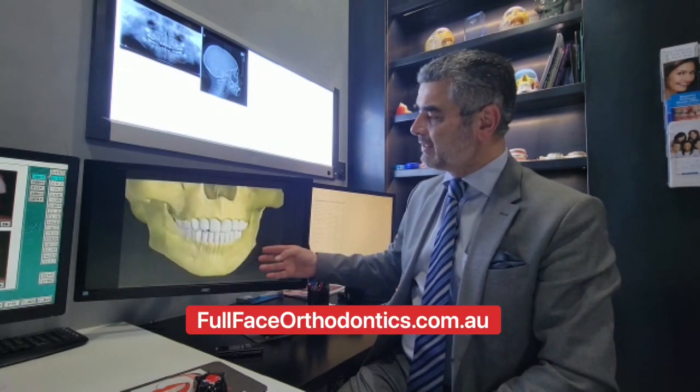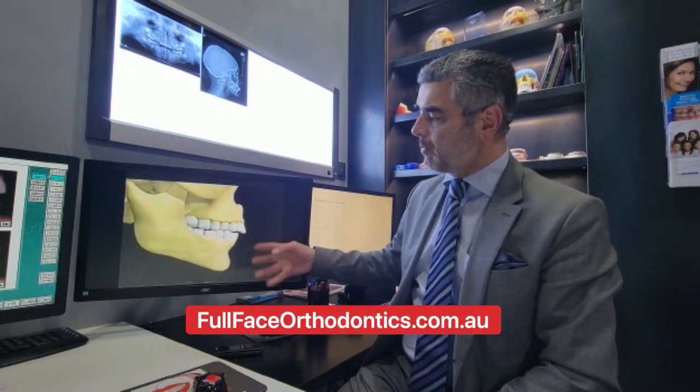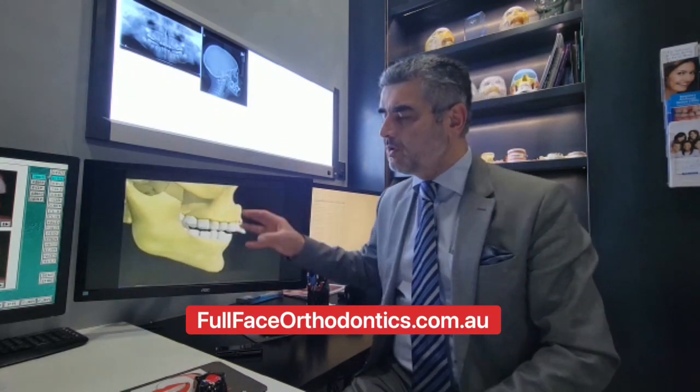And when your tongue is taken out of the equation — because you suck your thumb, or you're tongue-tied, or you can't breathe through your nose — you have the cheek muscles squashing the upper jaw, resulting in crowding, and in the lower jaw dropping back, what we call an overbite. So the earlier you can fix mouth-breathing in your children, the better.